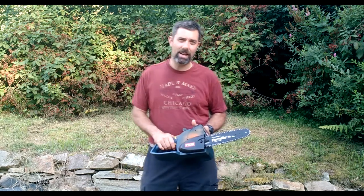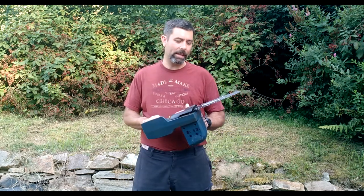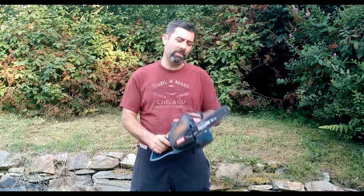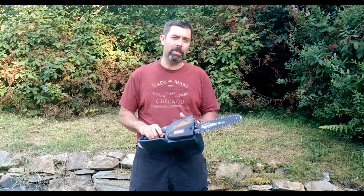I don't want to grab the real gas chainsaw out, get it fired up, and do this job, because I'm only making a few cuts — maybe two or three — and the biggest around is maybe three inches, which is really about the max you want to use something like this for. You could go bigger, but you're going to be working at it.